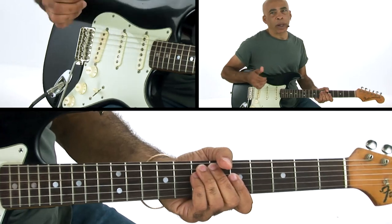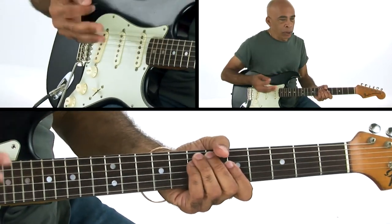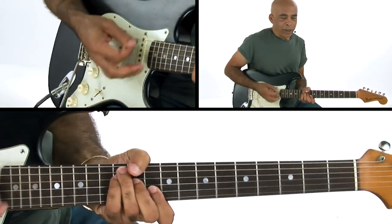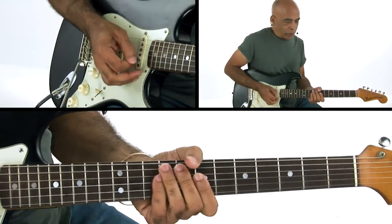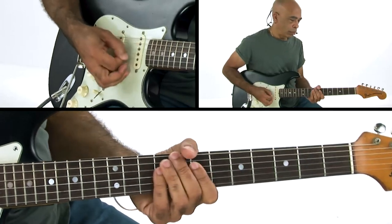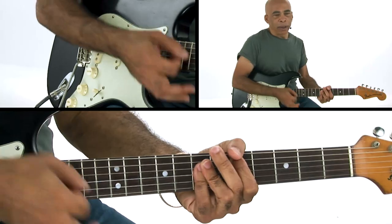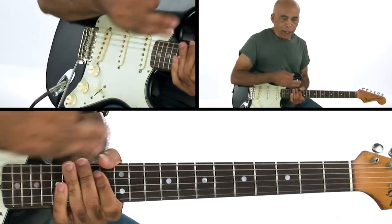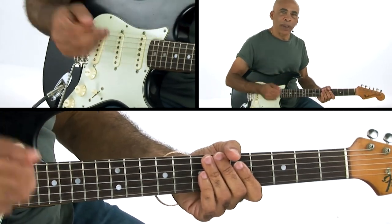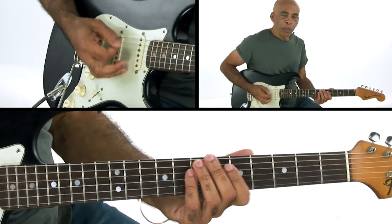I encourage you to really check out that song and you'll hear all the other little things. It's got a couple little chord things — just going up to the D chord. It's got a couple other little voicings with some fourths and things, so get in there and dig out some more of those cool little plucky parts.